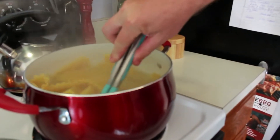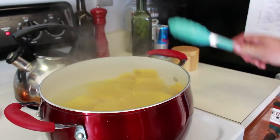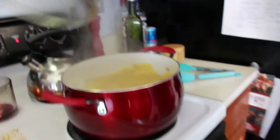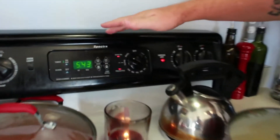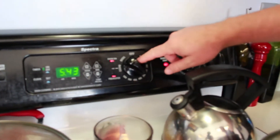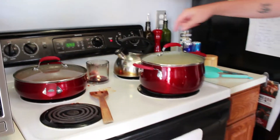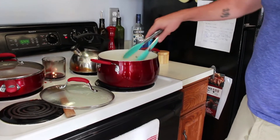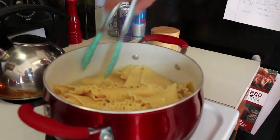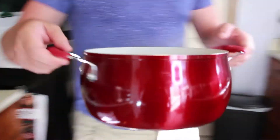Everything's pretty much ready. If you look at the oven, I've already preheated it to 350 — that's where we're going to finish out the lasagna after we've laid it into the pan. I stirred up the meat sauce a little bit. Now I want to get the water out, so we're going to take this over to the sink and drain the noodles.